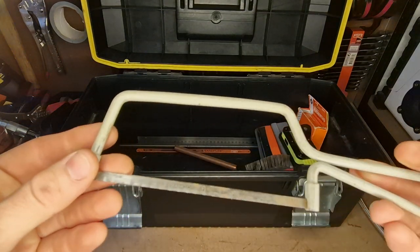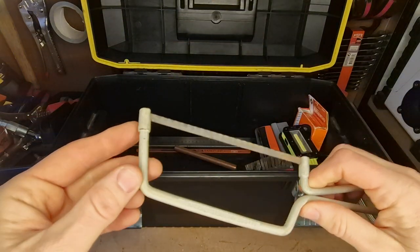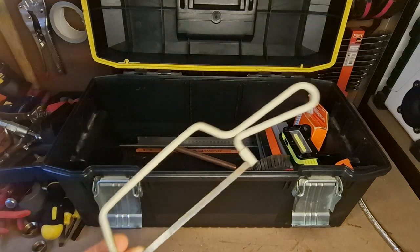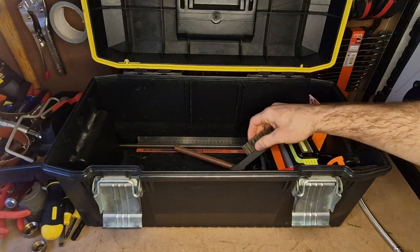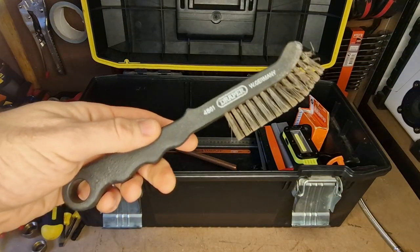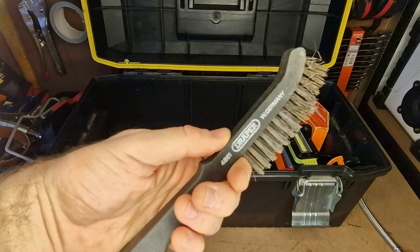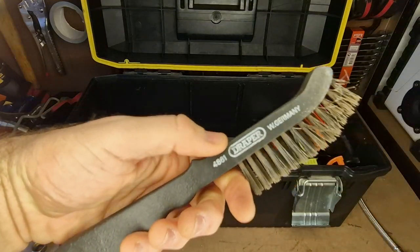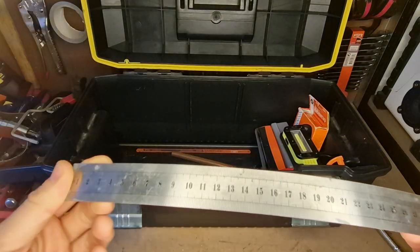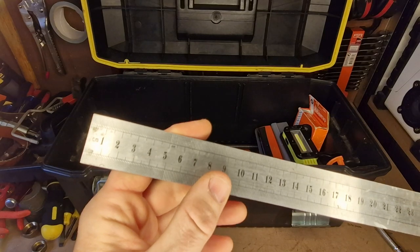Little compact junior hacksaw — I tend to use my multi-tool more than anything now, which is why I keep a little compact one. But this gets into tight spaces sometimes that the multi-tool might not get into. I much prefer to use a power tool — it's just so much quicker. Keep a little set of blades in here for that. Got a wire brush — this one's made by Draper, it's called a 4861. It's really comfortable, fits in the hand, and reasonably compact so it doesn't take loads of space up.